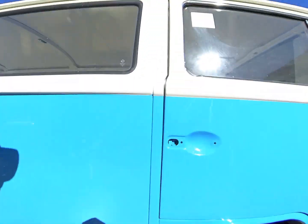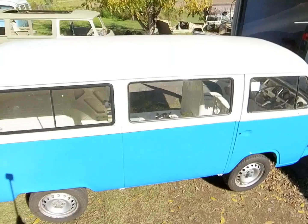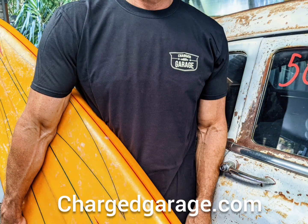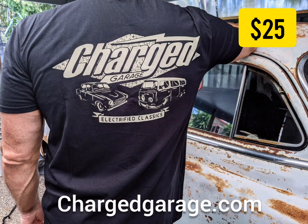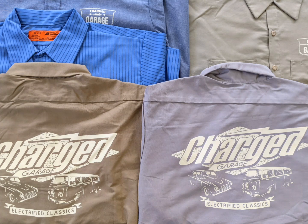So that's it for this part 2 update — I hope you enjoyed it. Please hit like and subscribe. If you want to support us, we have some cool t-shirts for sale — just $25 at chargedgarage.com — even some button-up work shirts. Don't forget to hit like and subscribe!